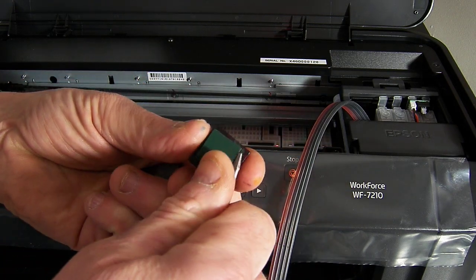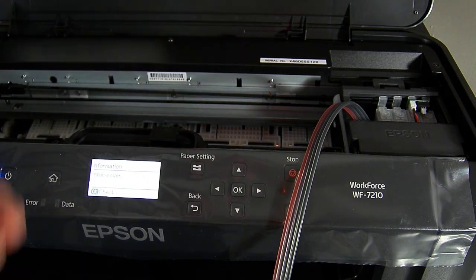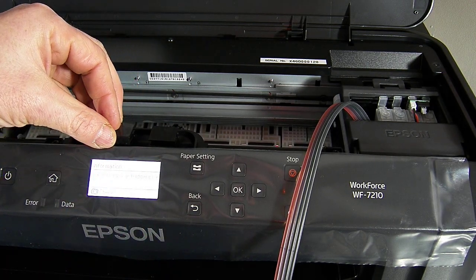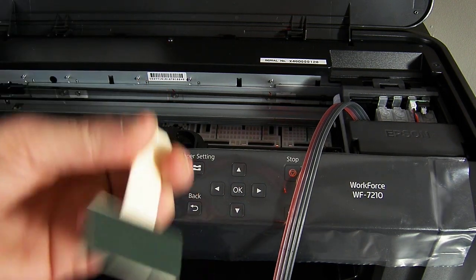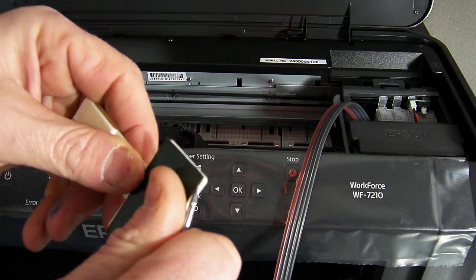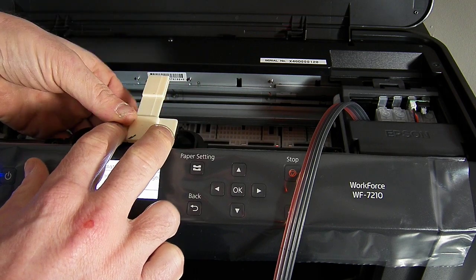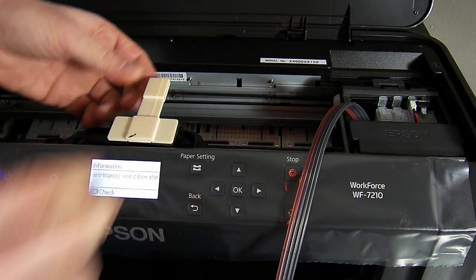We're going to remove the green backing off these clips and pop one in the middle, then pop another one alongside it. And also in the accessory pack you have your T-bar. Remove the backing tape from that and just press down firmly on the top to get a good adhesion.